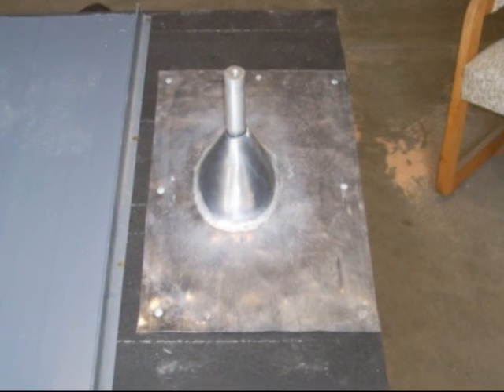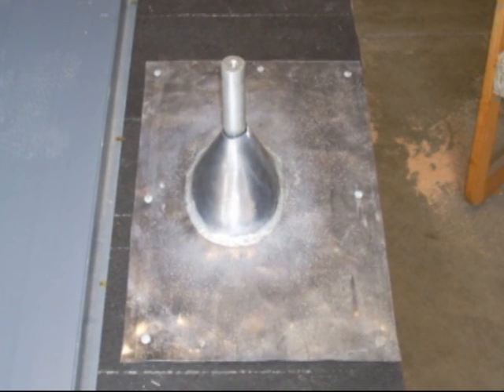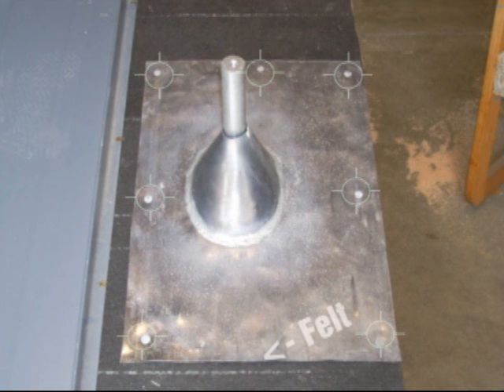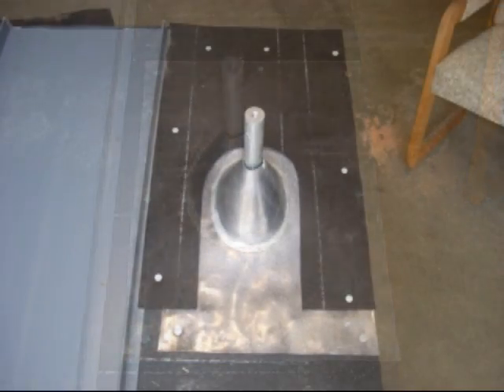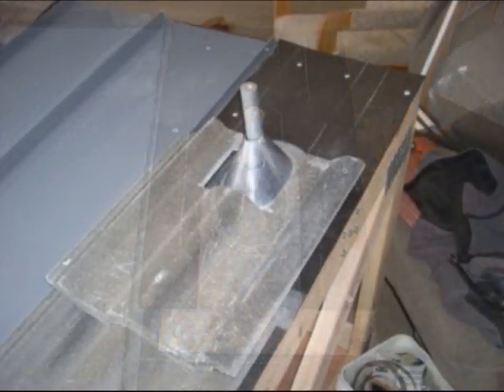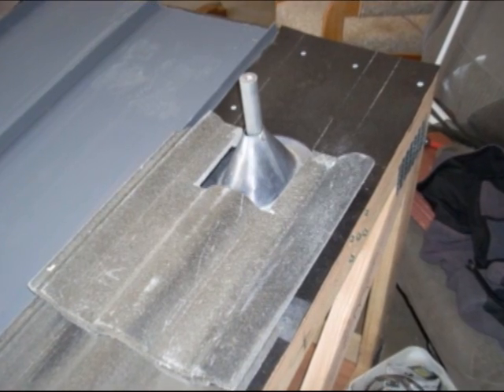With tile you secure the whole thing to the deck. Note that the bottom of the pipe flashing is going onto a full piece of felt. We're putting felt over the top of it. Put your tile on that way — any water that gets in can come out onto a full piece of felt.